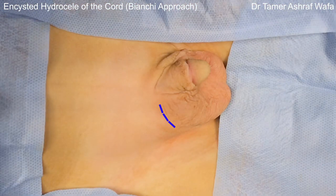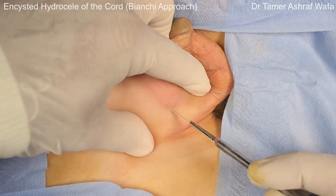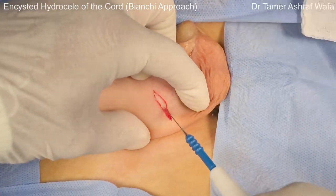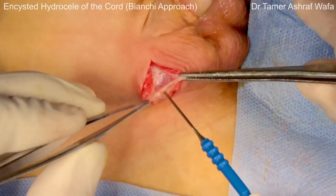A curvilinear incision is placed in a skin crease between the scrotal and inguinal skin. The superficial fascia and dartos fascia are incised using monopolar diathermy, exposing the spermatic cord.